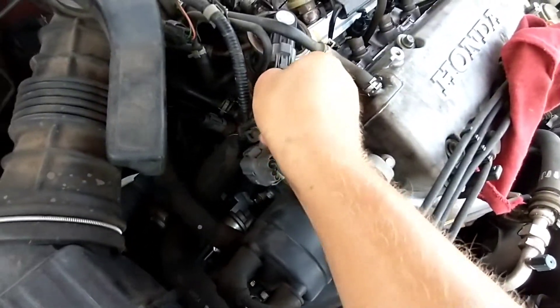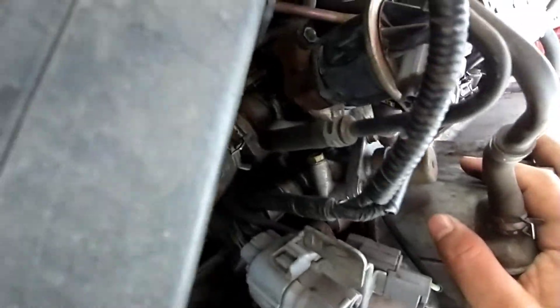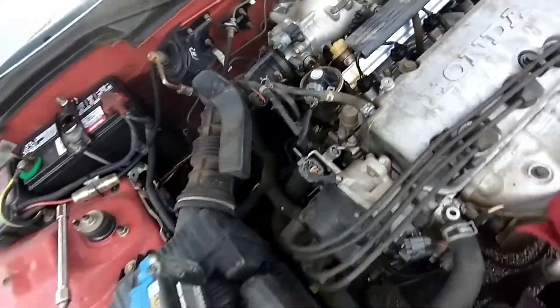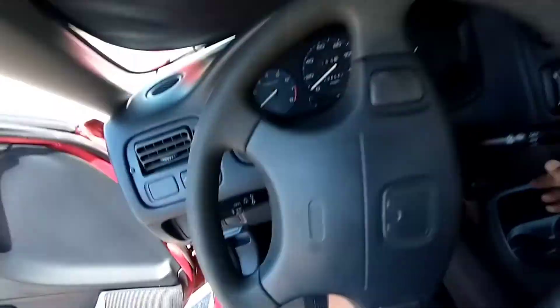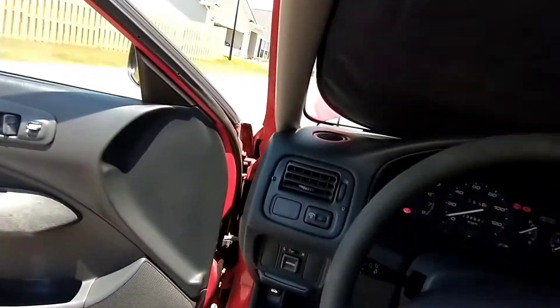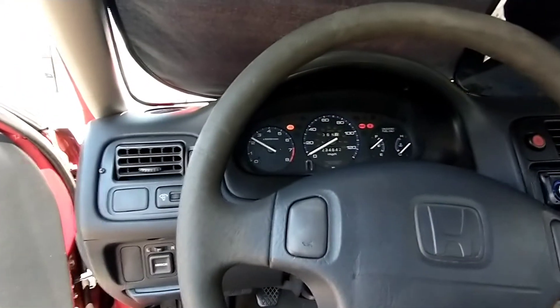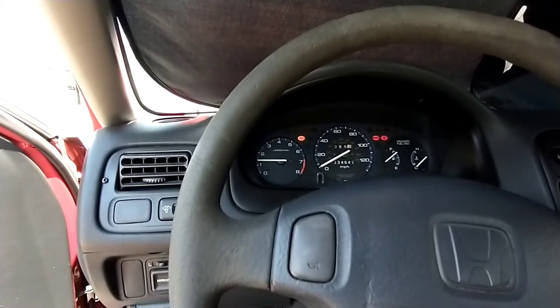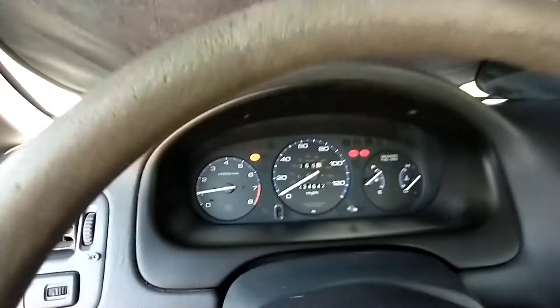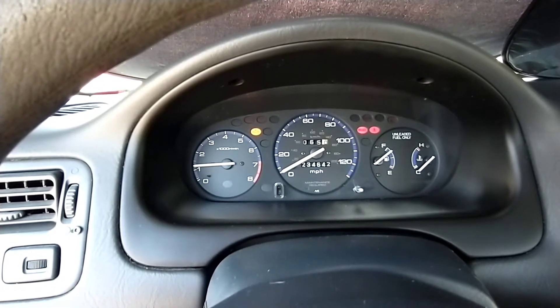Don't forget to plug it back in. So: two 12-millimeter nuts on the studs, plug it back in, and we'll see how it goes. There's the mileage — 234,642.